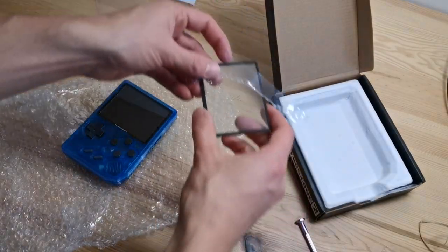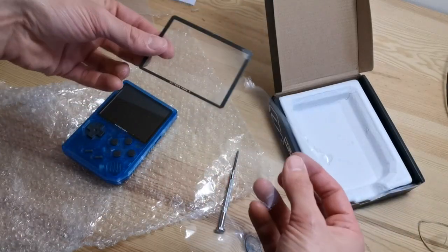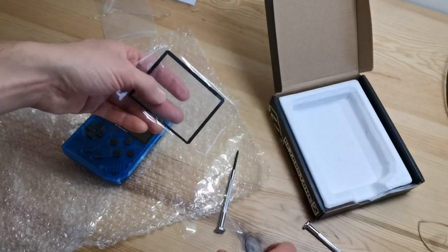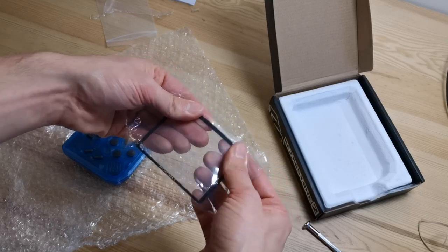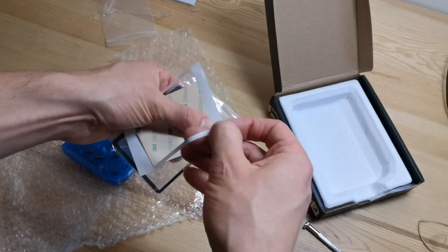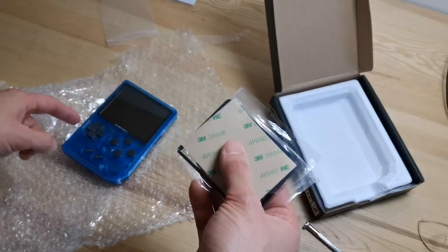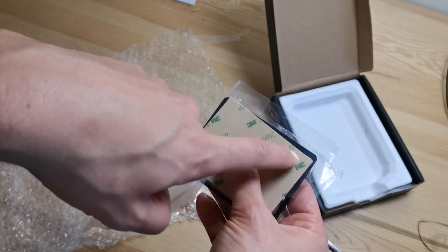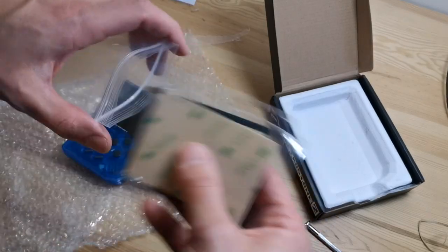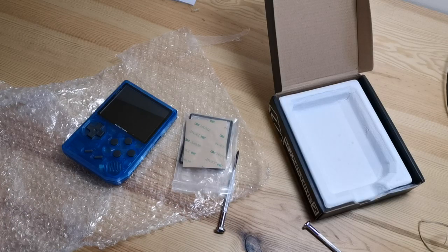That's pretty much it. You can store the PC protector inside the layers that came with the glass protector kit and keep it for later use. You can also keep the double-sided tape since it's handy — you don't have to waste it. If you want to put back the PC protector later, you can use this double-sided tape by cutting strips and placing them on the protector. Thanks for watching and have a good day.